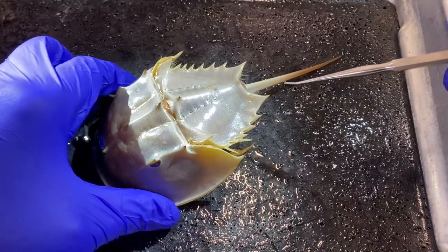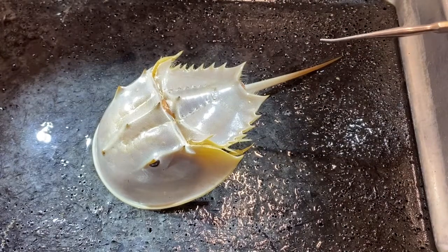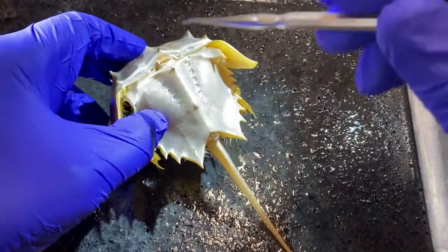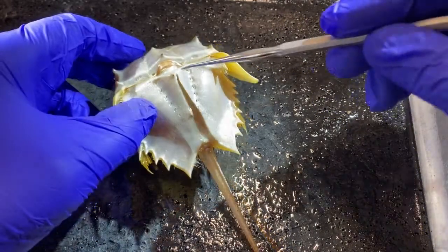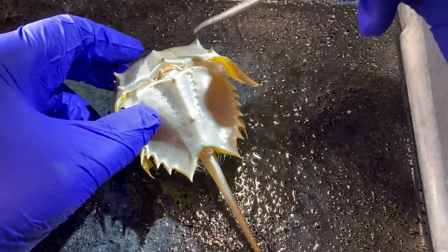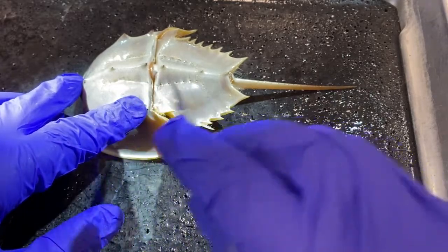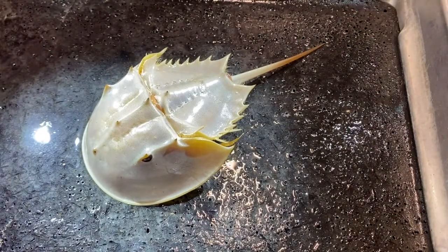In order to harvest this limulus amebocyte lysate — a substance found in their blood — the animals are brought into harvesting facilities where they bend them like this, insert a tube in here, and extract blood. They can pull it directly out of the heart, which in these animals is a tube-shaped structure that runs along most of the dorsal part of the body. That is what I wanted you to see in terms of the dorsal anatomy.